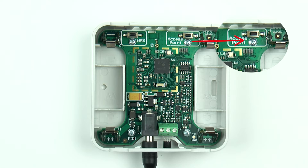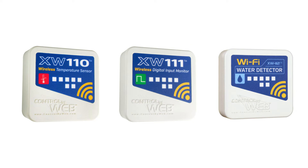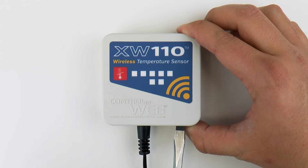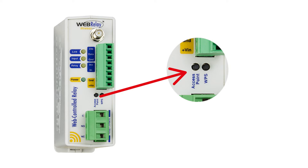On the XW110, 111, and 112 units, the access point button is located behind the front cover. Carefully remove the front cover with a small flat-head screwdriver. The access point button of the WebRelay wireless is located on the front of the device between the green terminal blocks.